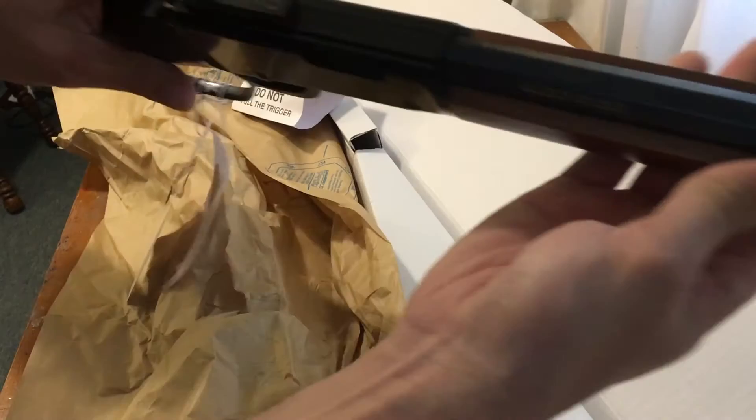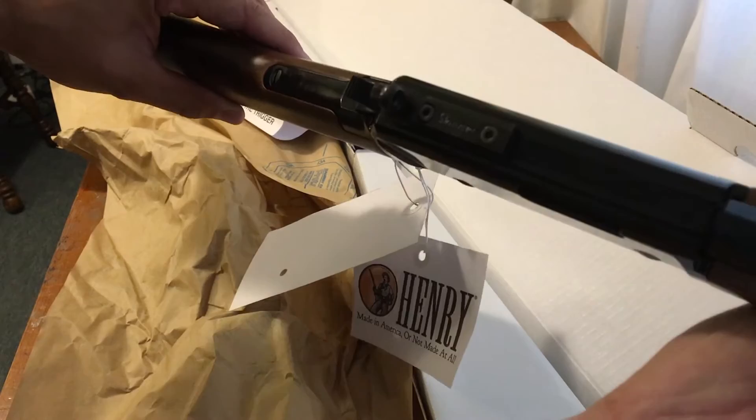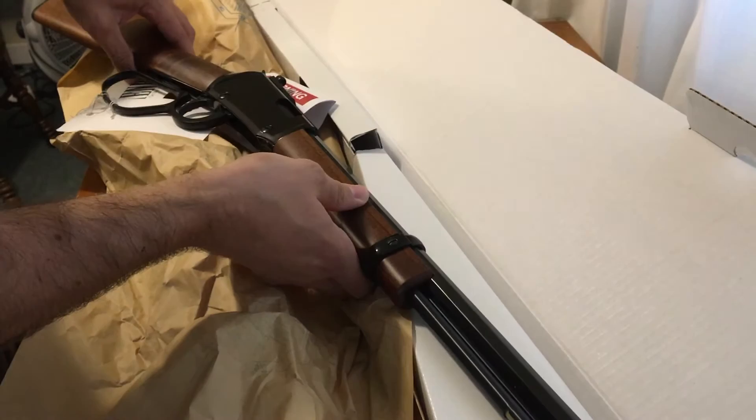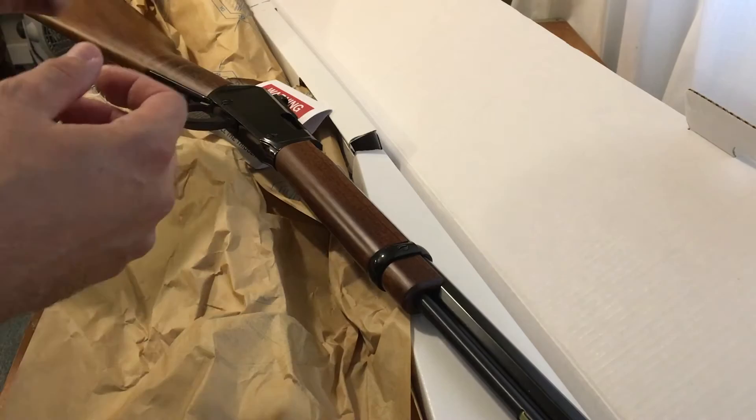It says 'Skinner' right on top of the sights — that's just the brand. It is a brass bead front sight with a peep sight in the rear. That's obviously to help with small game hunting, keeping you really focused on the target instead of a more open buckhorn sight that comes on the standard models.